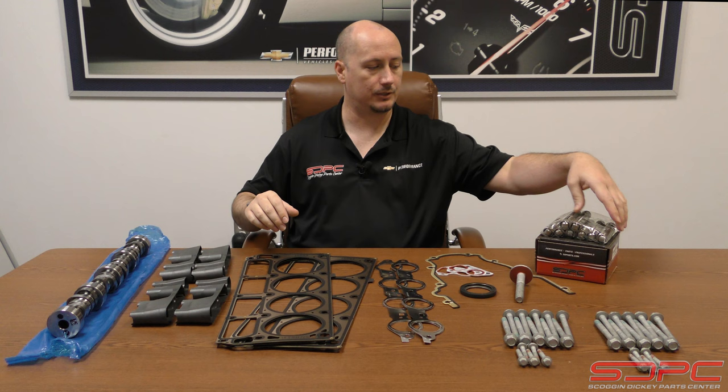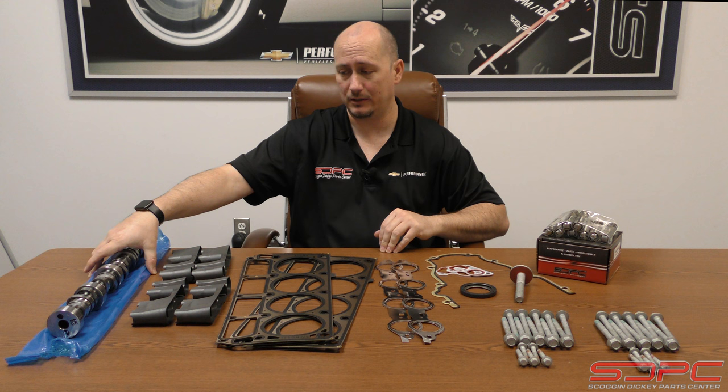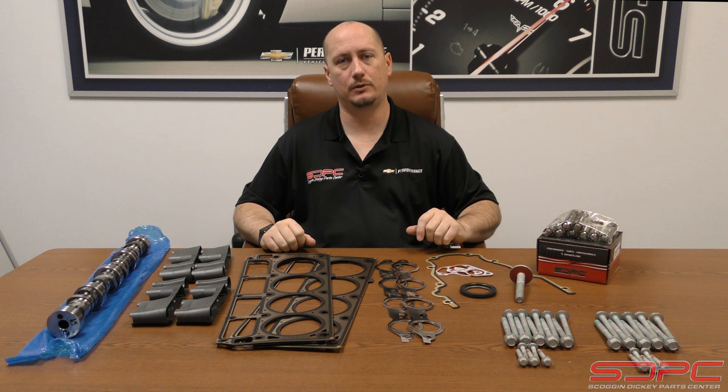You've probably seen the VLAM in other videos we've talked about before in the AFM delete kits. When the VLAM fails — which more often than not is actually the culprit for all of this — it causes your AFM lifters to fail, which then causes them to damage your camshaft. If you drove long enough with that really nasty ticking, you've probably destroyed the engine, and we have short blocks for that as well.